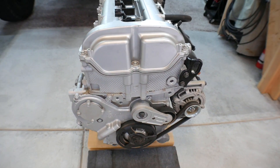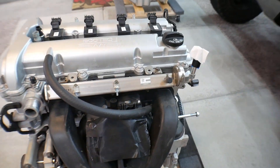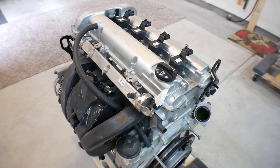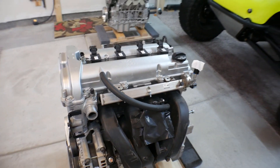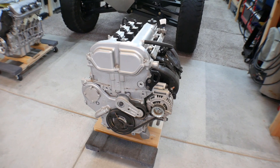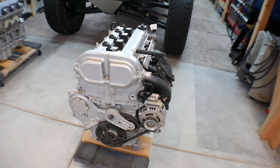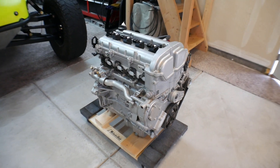In its current state — pretty much complete with the alternator, flywheel, and clutch, though the throttle body has been removed — this weighs 297 pounds. This is a water-cooled engine, so if you're comparing it to an air-cooled Volkswagen, I'd add about 75 pounds for your radiator, computer, wiring harness, and extra steel for the chassis. So 297 plus 75 is probably a good weight estimate for the whole setup.